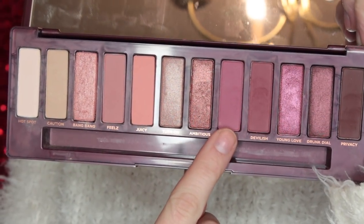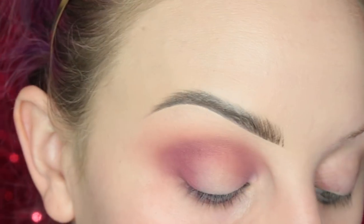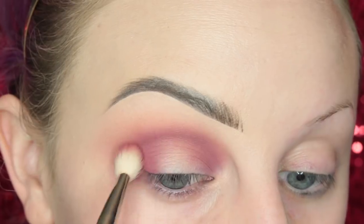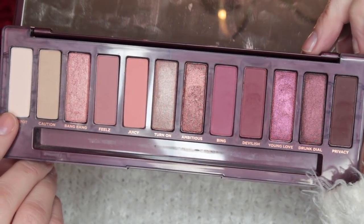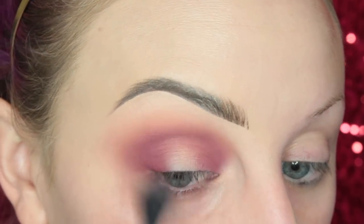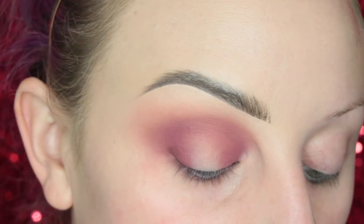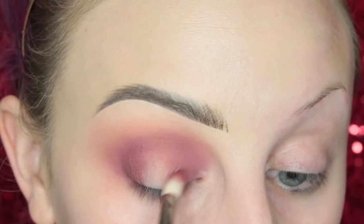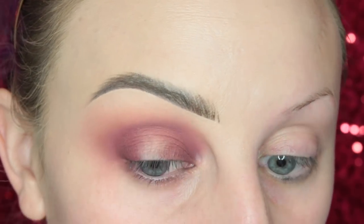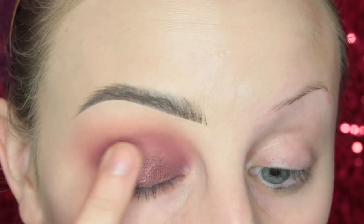Next I'm taking the shade Bing on a MAC 217 brush and adding this to the outer and inner thirds of my eye as well as in the crease. Then I'm going to be taking Hotspot on that fluffy blending brush and making sure everything is nice and blended. Now I'm going to be taking Privacy on the pencil-type brush I used in the first look and darkening up the inner and outer thirds of the eye. Then I'm taking Drunk Dial on my finger and adding this to the lid.